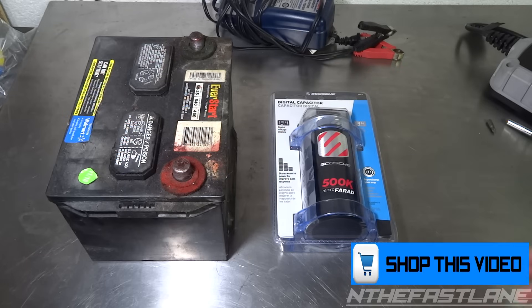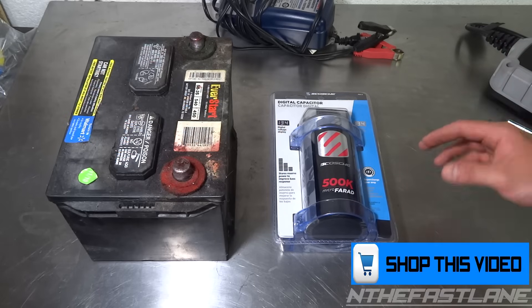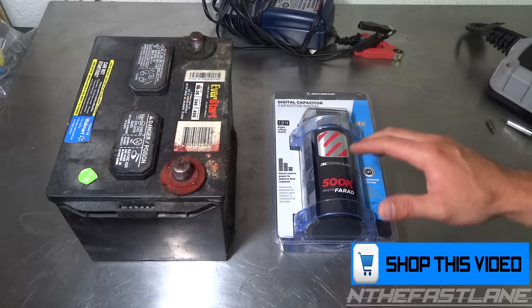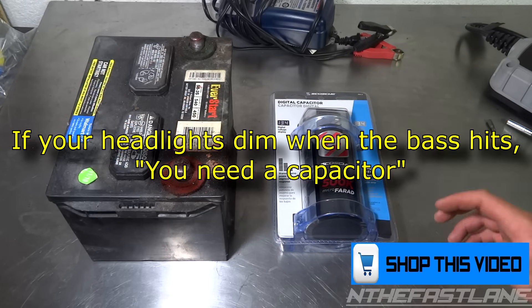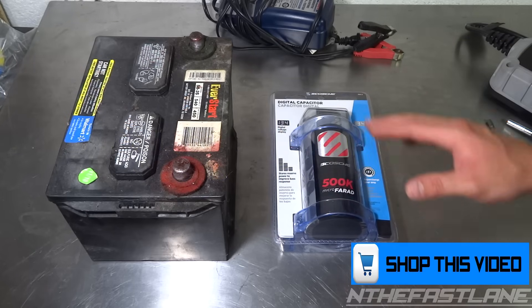Having said that, if your situation is like mine — where you turn the volume up and the bass is good at say 25 volume, and then you hit 28 or 29 and it hits and then the bass goes out — more than likely it's just dropping voltage for a split second and then it kicks back on. That's what mine does.